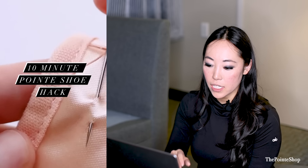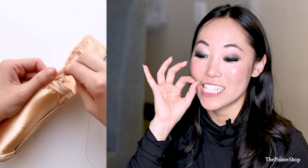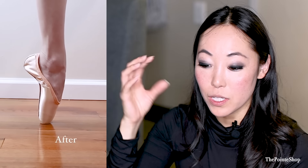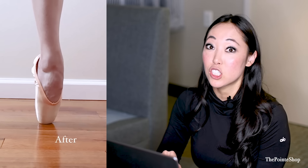Ten-minute pointe shoe hack. This is called Frankensteining. When you have way too much fabric in your shoe making it look bulky, this is how you cinch it up to make your shoes look nice and clean. See how baggy it is on both sides? Now it's all clean and cinched because you can pull up the fabric a little bit more. This is a great Frankenstein — a lot of times they'll just fold it and sew it, but this one's much cleaner.